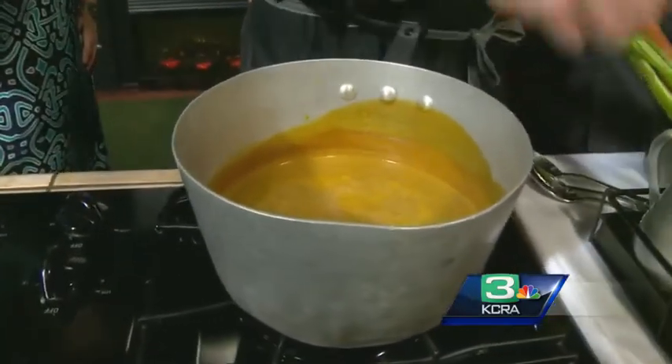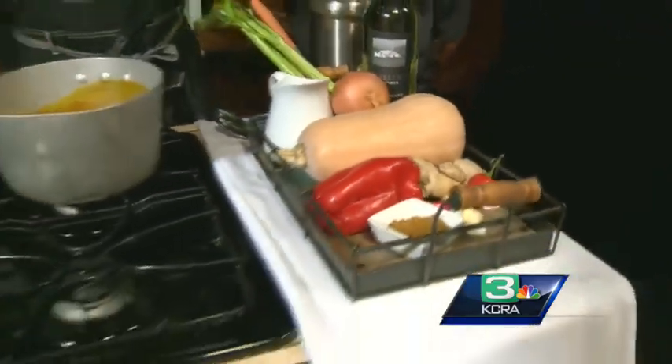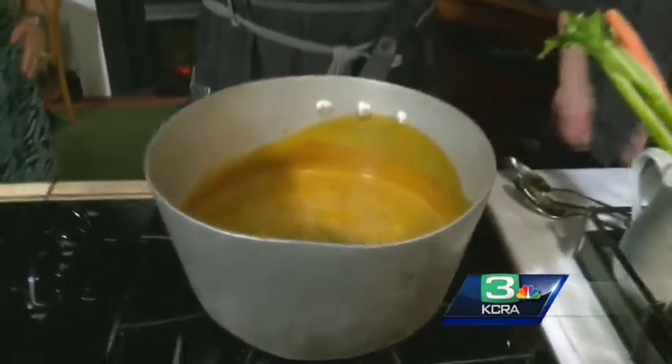Some white wine, cream, and then we blend it all together. And you get it nice and thin too, it looks like. We get it nice and thin. I love this soup — it has great depth of flavor. It's nice and silky in your mouth. It's beautiful.